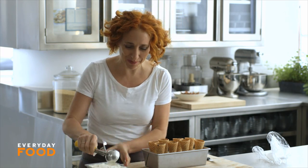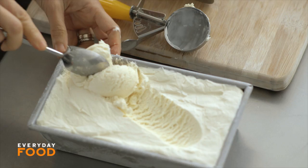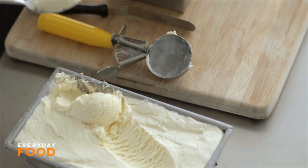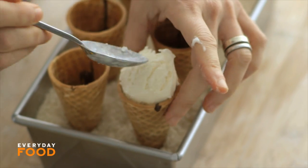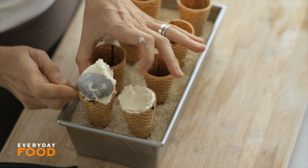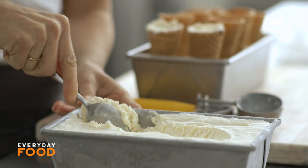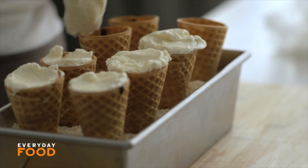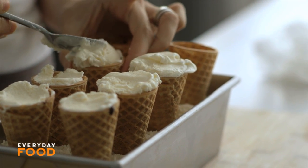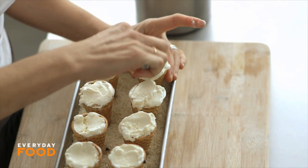This ice cream is my famous no-churn ice cream — I've made it before, you can search for the video right here on YouTube. These ice cream cones are filled all the way up with ice cream and finished with a nice ball on top. This homemade no-churn ice cream has a fantastic texture even right out of the freezer — it's pretty soft. If you're using a harder premium ice cream, you'd want to soften it a bit before trying to put it into your cones, or you wouldn't be able to do it.